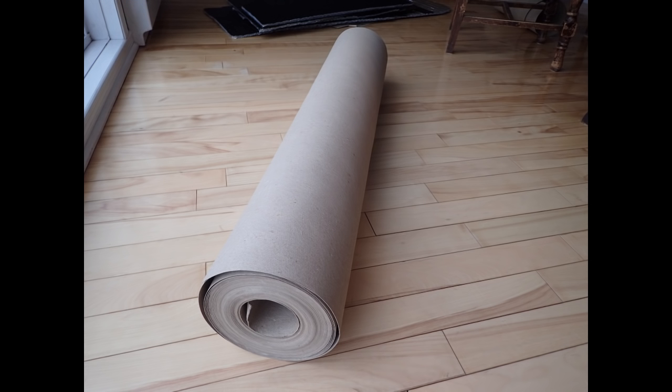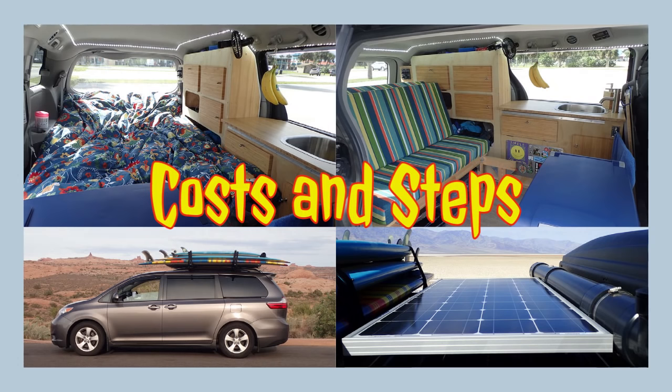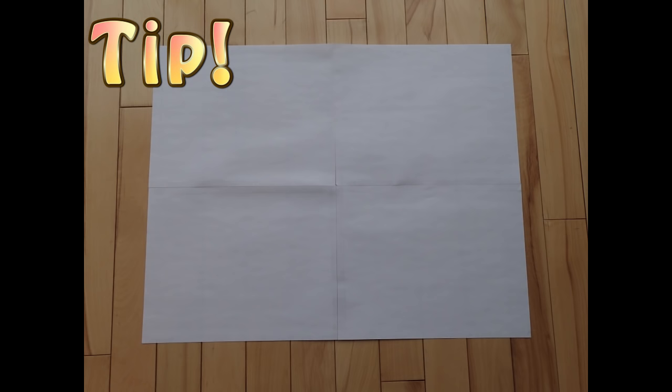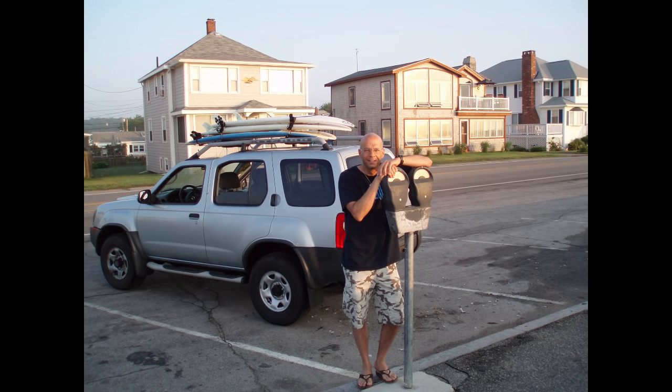In another upcoming video, I will also show you that I have used it in another step of my van conversion and it was quite essential. In my costs and steps video, I have included the cost of the whole roll in the window cover's sub-total cost. You can also use anything else like simple 8.5 by 11 paper sheets taped together, but the lack of rigidity will make it harder to manipulate. For small car windows it is not a problem, but for larger windows it is different.